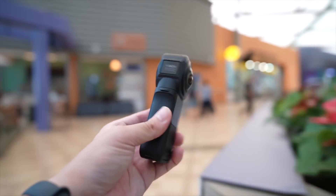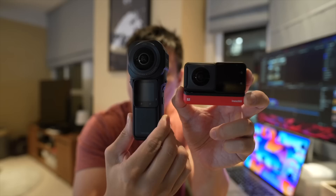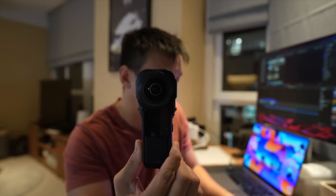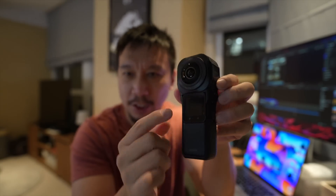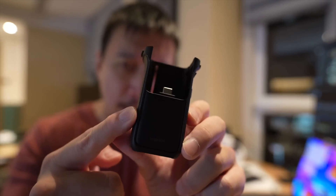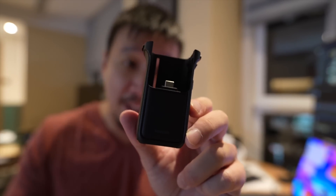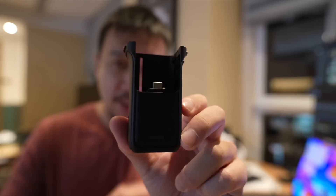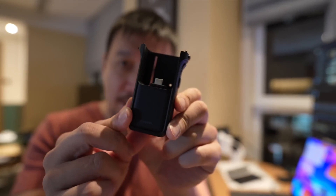This is the new Insta360 ONE RS 1-inch edition, and it is quite a bit bigger than previous Insta360 cameras. Compared to the standard ONE RS and the ONE X2, this is much bigger. The reason is that the 1-inch edition has to be used with a new mounting bracket that has a larger battery than the battery base in the ONE RS, and it also has a better microphone. That opening footage of me walking in the street — all the sound was coming directly from the internal mic of this bracket, not bad considering the camera was at least 4 feet away from my mouth on a noisy street.